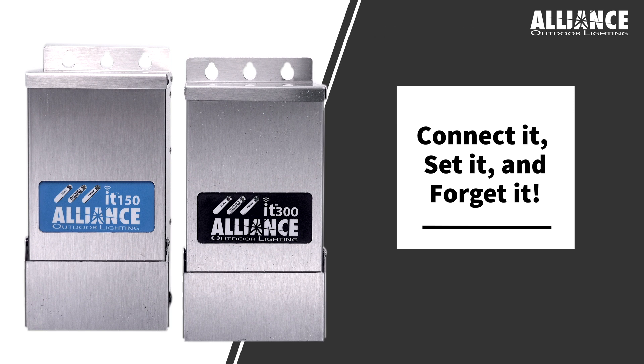The IT Series Transformer is meant to connect it, set it, and forget it. Connect to the transformer, set your desired program or programs, and let it do its thing.